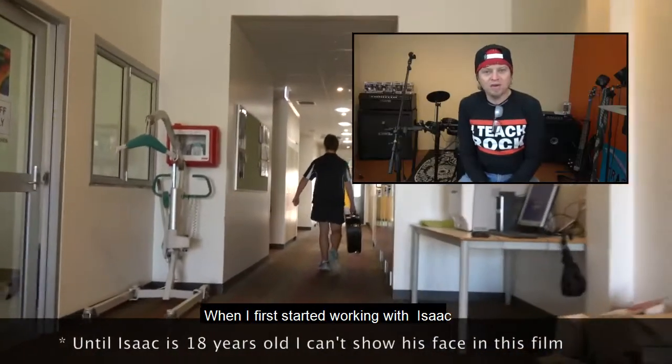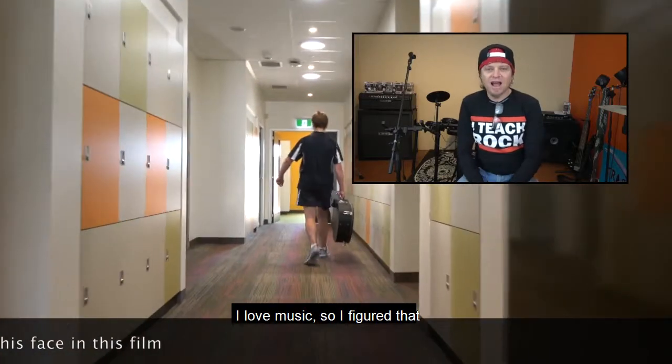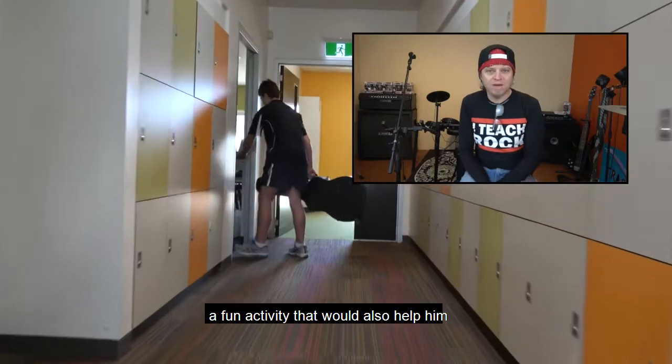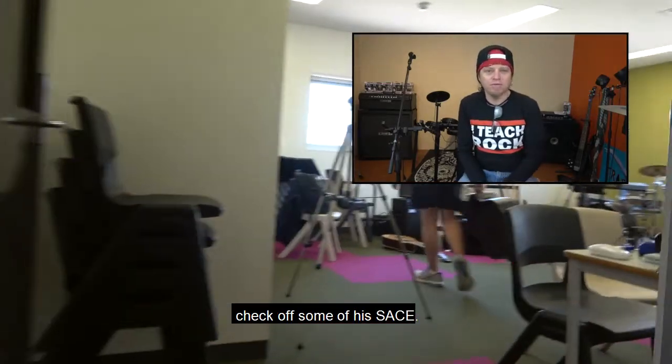When I first started working with Isaac, I was really pleased to find out that he'd already started learning guitar. I love music, so I figured making music together would be a fun activity that would also help him check off some of his SAFE skills.